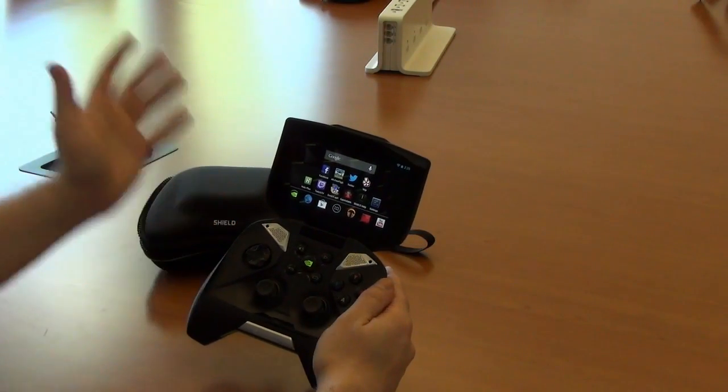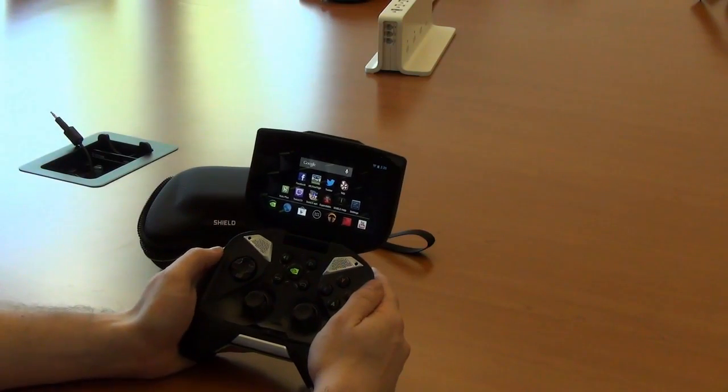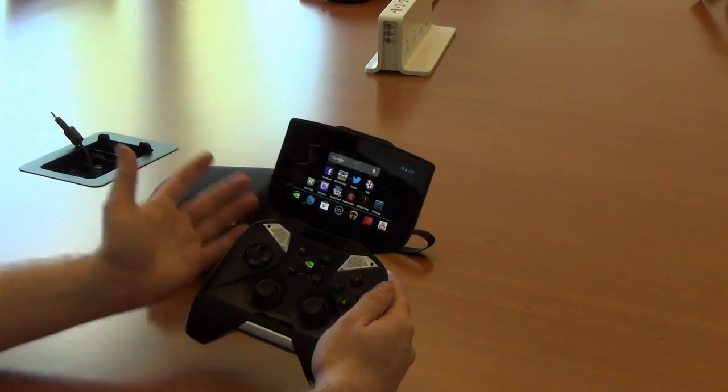Hello folks, this is Ben Gilbert here with Engadget, and we have the final version of NVIDIA's Project Shield, which is now just known as NVIDIA Shield.